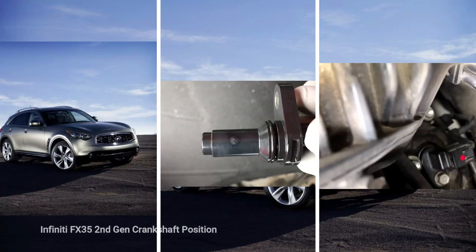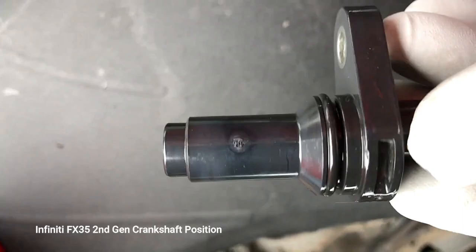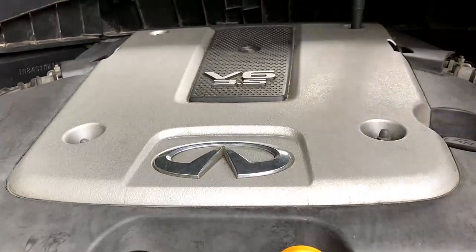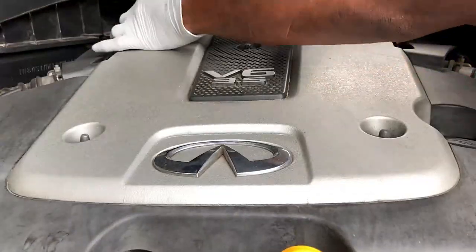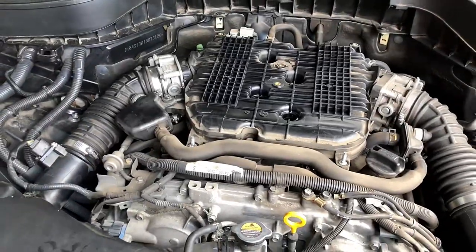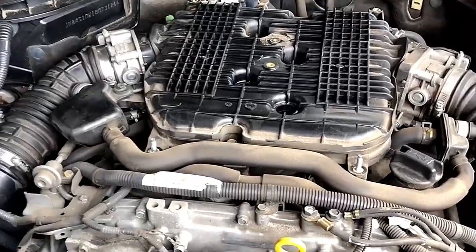Hi YouTube, welcome to my video. Today I'm going to show you how to remove the Infiniti FX35 crankshaft position sensor. You're going to start by using a 10mm to remove the cover. There are about five screws, as you can see. Once you remove those five bolts, just remove the cover and then we have got access to the engine where we can see the position of the crankshaft sensor.